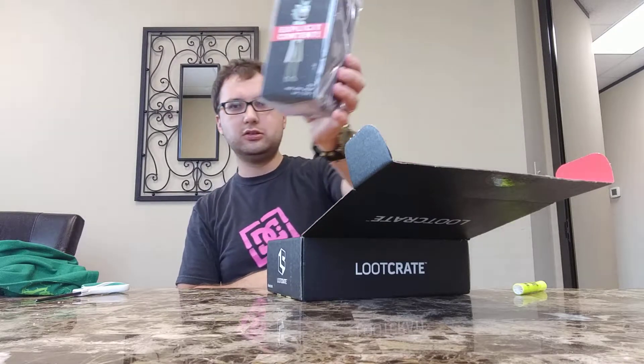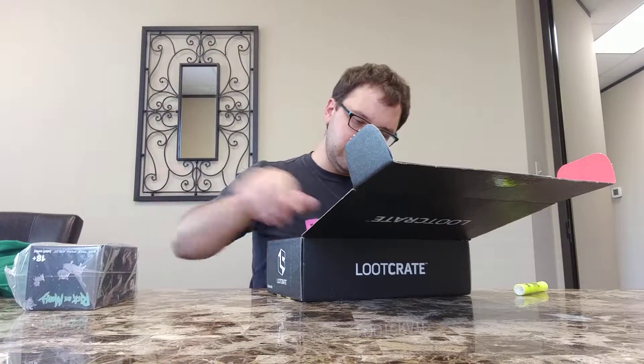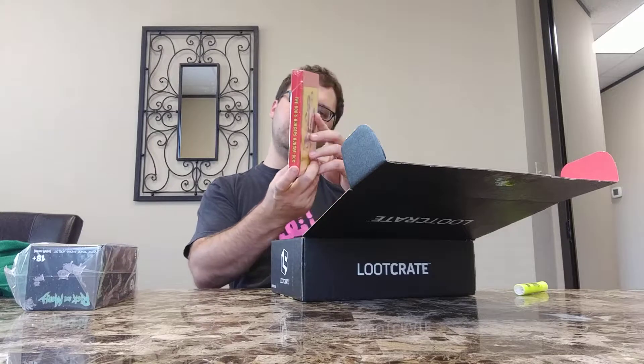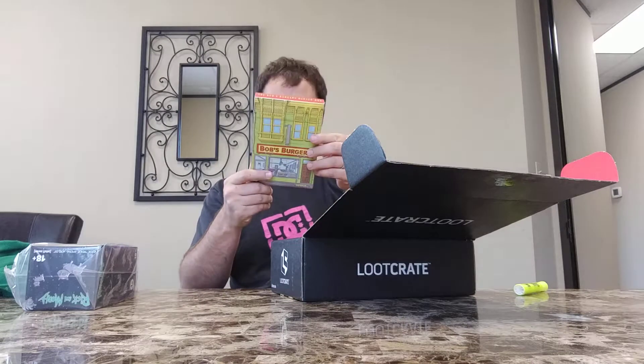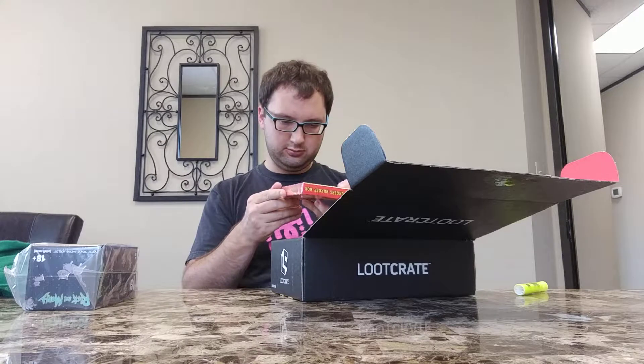"We've recreated Rick giving his micro-verse greeting for your displaying pleasure." So it's a little Rick figurine. Let's see what else — Bob's Burgers! There's a Bob's Burgers box. What is this, for real?